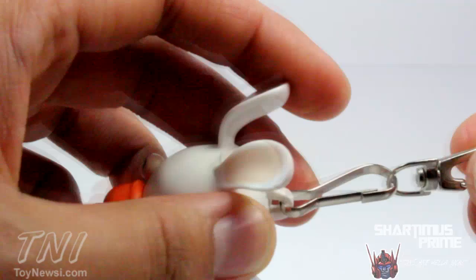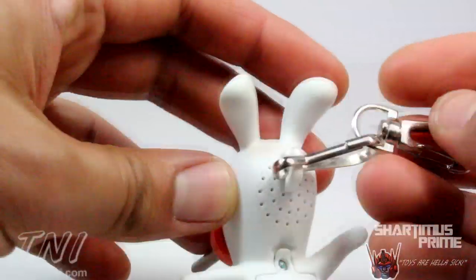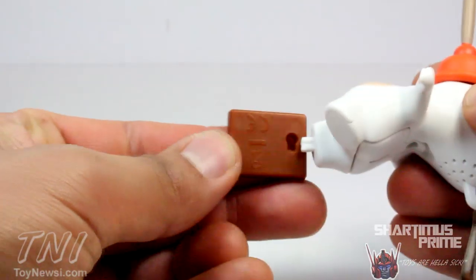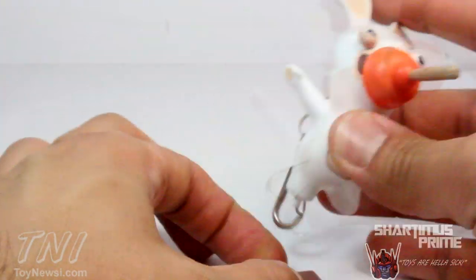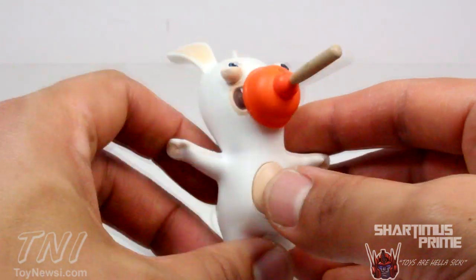Like magic — so there that is. You can clip this onto your backpack or anything else. If you want to change the batteries out you can unscrew that. It comes with this little stand that plugs right in, so you can have it standing or hanging from your backpack. And there's this button that makes the bop bop sound.